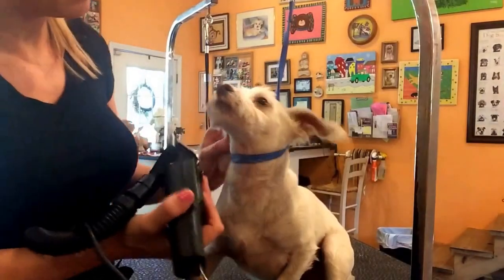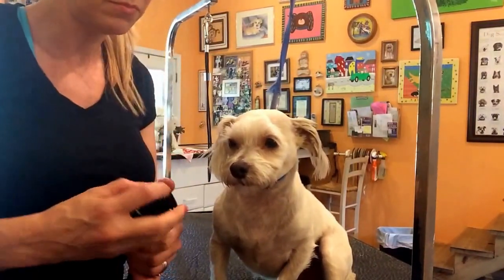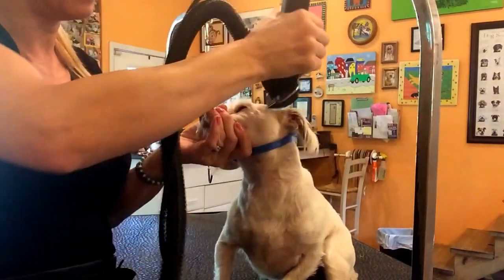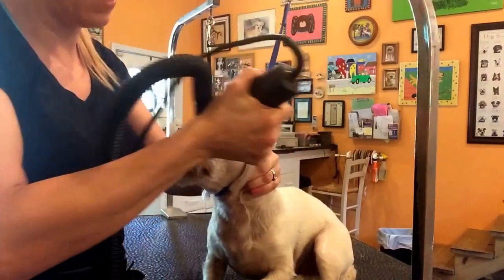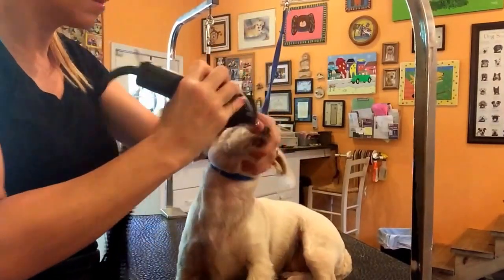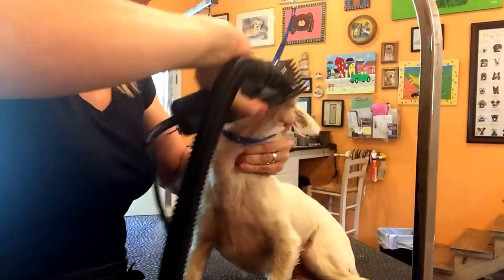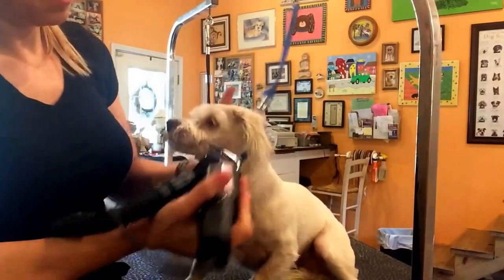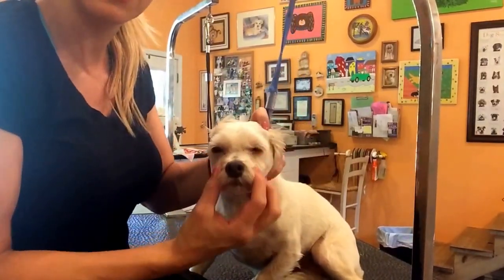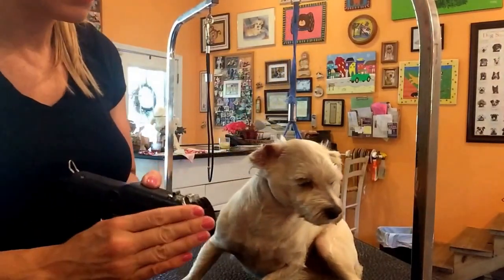What I think I'll do on the rest of his face is use a comb. I'll take a number 3 comb to get rid of these eyebrows — this way they're not completely shaved off and it still gives him a little character in his face. We're going to do the same on his muzzle. That's going to not shave it off completely, still leave him with a little bit of roundness to his face, and I'll blend that in more with scissors during the finishing work.